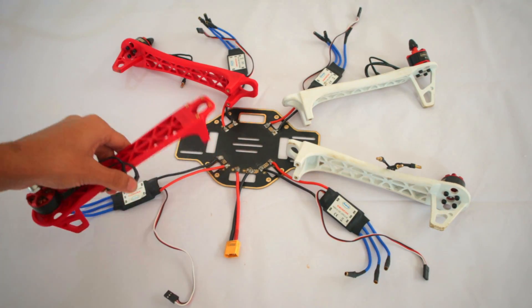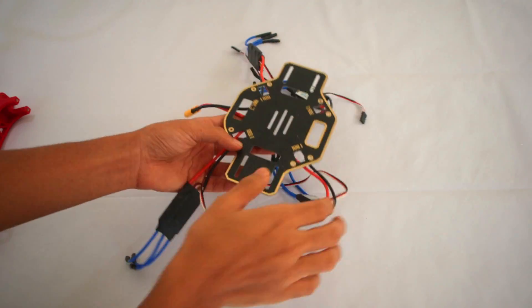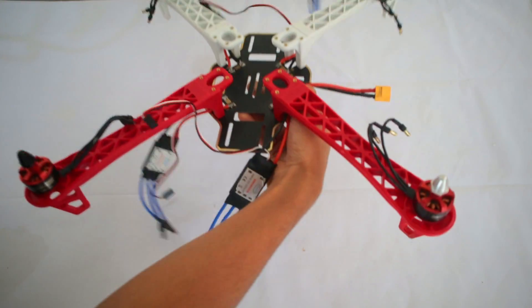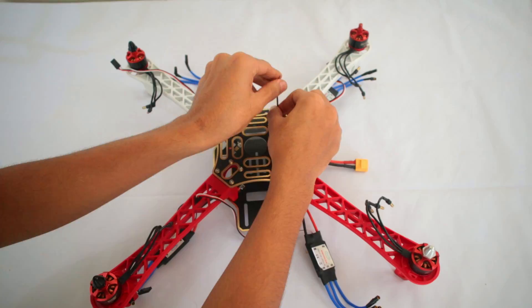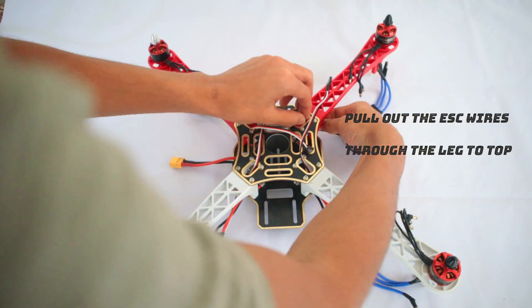Now we need to attach the legs to the base. The red legs are the front part of the frame. Make sure to pull the ESC wires out through these holes.